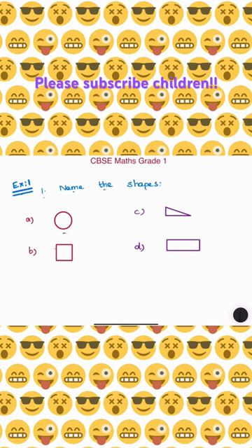So first, Exercise 1 — let's see the first sum. Name the shapes. You can label the shapes a, b, c, d. Name the shapes.